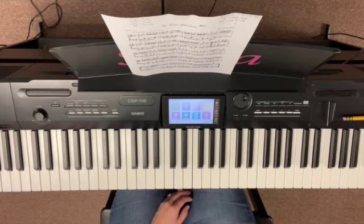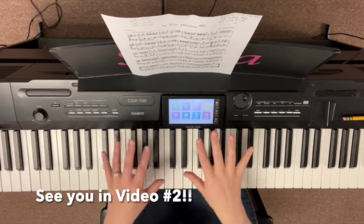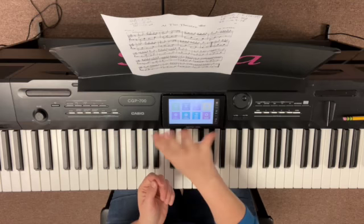It's so fun to play once you start getting going! Okay, so in the next video — because this one's going on pretty long — in the next video I'm going to show you how to put hands together. Okay, so I'll see you there. Bye!